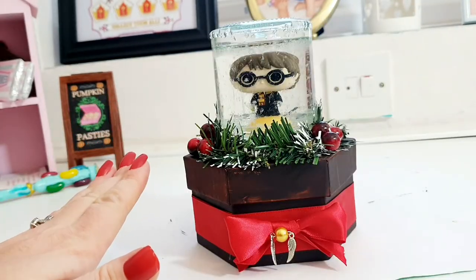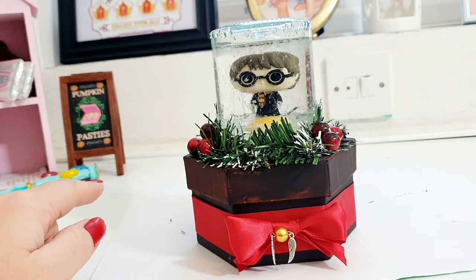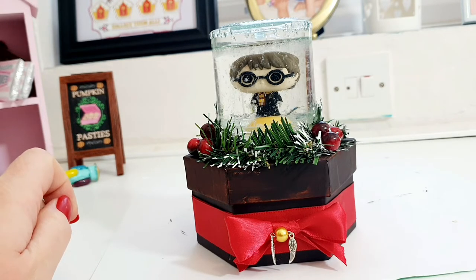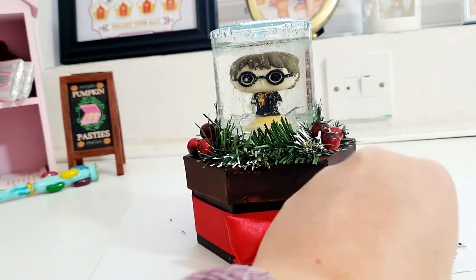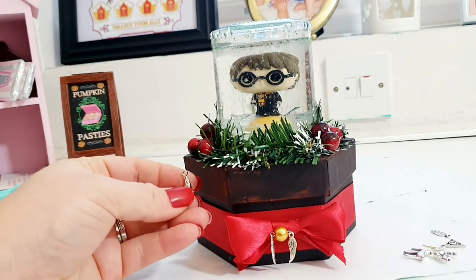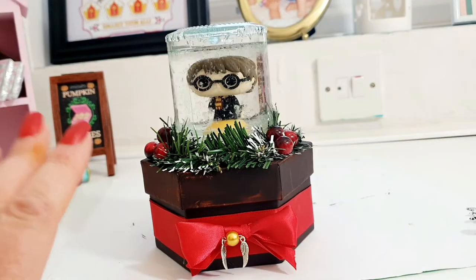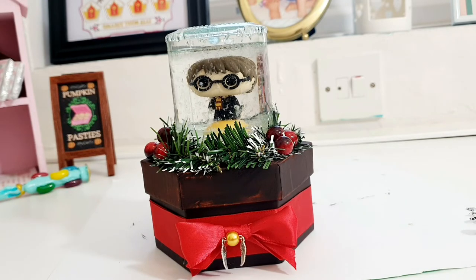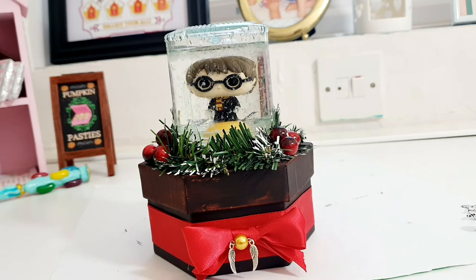I am absolutely obsessed with this — it's actually turned out better than I had in my head. Now I really want to get the charms on, but I don't know if it's going to ruin it or where I'm going to put them. I've been fiddling about with the charms and I don't think I'm going to add them — it looks too much. What I'm going to do now is you're going to see some proper photos of this, and I'll be back to talk at the end. I really don't think it needs any more.